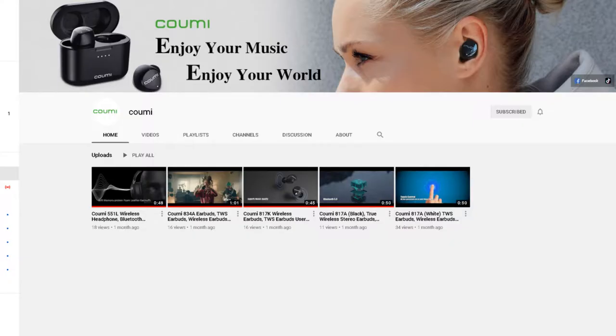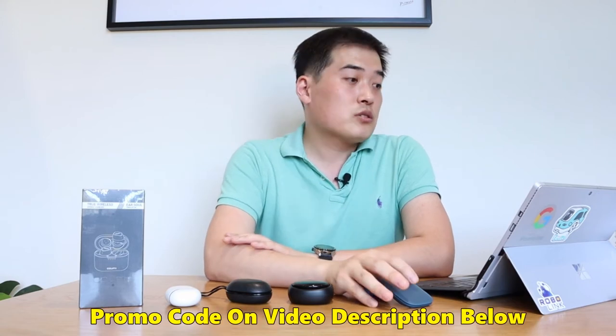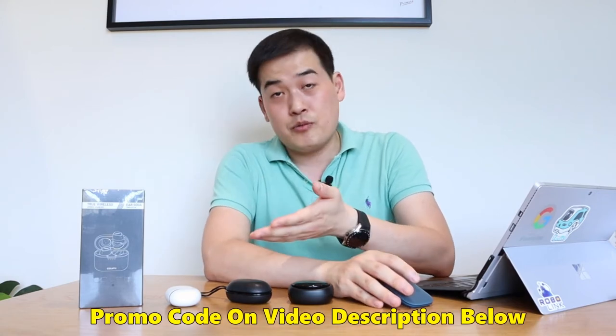Before we get into the unboxing, I noticed KUMI has really good quality video clips — about five of them on YouTube — so you should check those out. Alex also kindly sent me a promo code, which I'll put below, so if you're happy with what I present here you can get a really good deal on Amazon. Please do check it out.